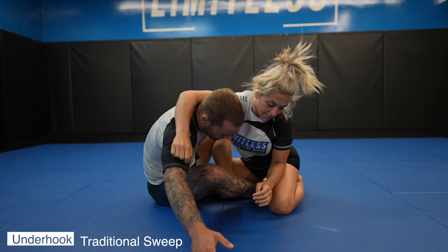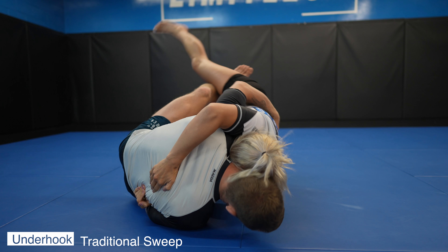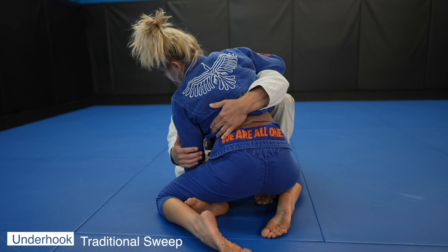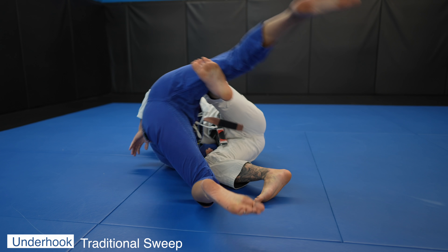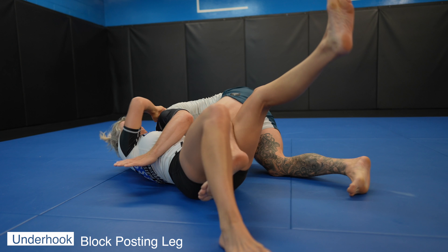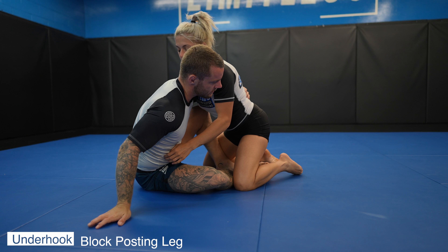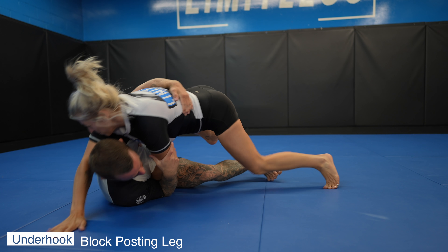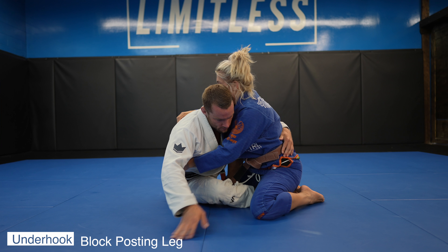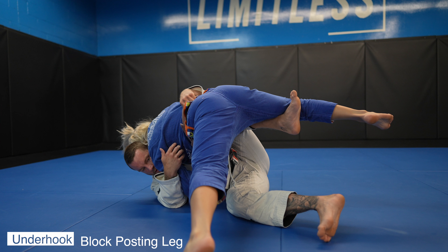I get that deep underhook, block the tricep, and lift. This time as I finish the sweep I pass with the knee slide. One more time — notice that because we have the arm blocked, our partner can only really post out with their leg, which is still difficult. If there's something in the way we must address it. In this case we're putting our foot above the knee with a slight kick forward, very similar to a scissor sweep. In slow motion: Nikki posts with her leg, I block above the knee and direct my knees towards the mat.